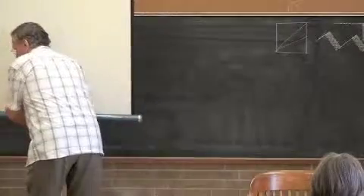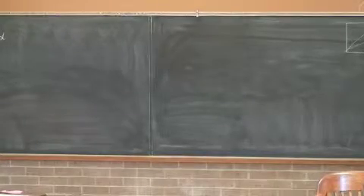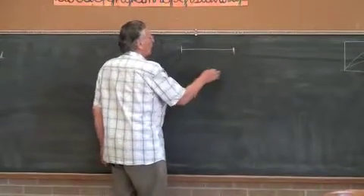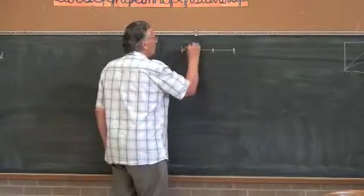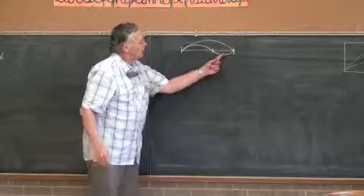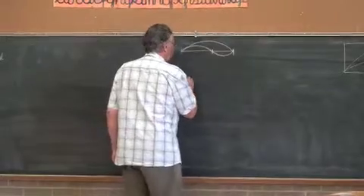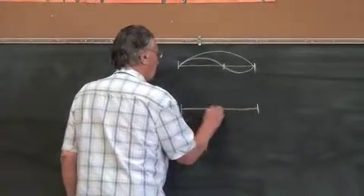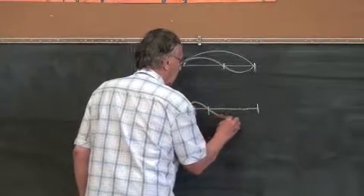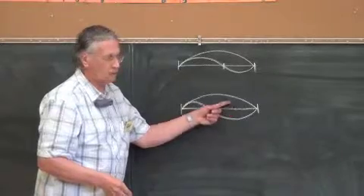A space could be divided into two parts: a larger part and a smaller part. You could have a space and divide it — not in half — so there was a big part, a smaller part, a larger part, and the whole. Or: a smaller part, a larger part, and the whole.